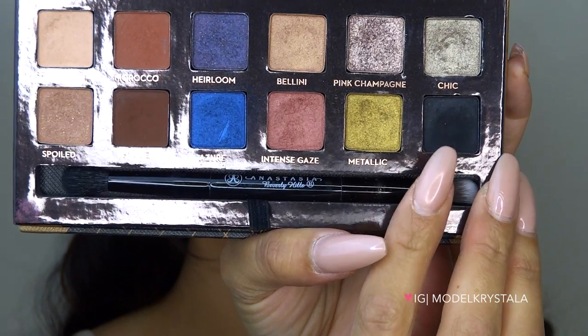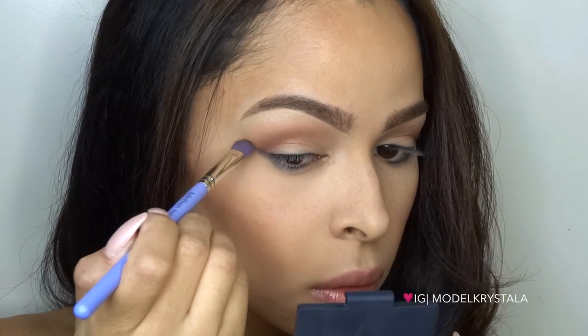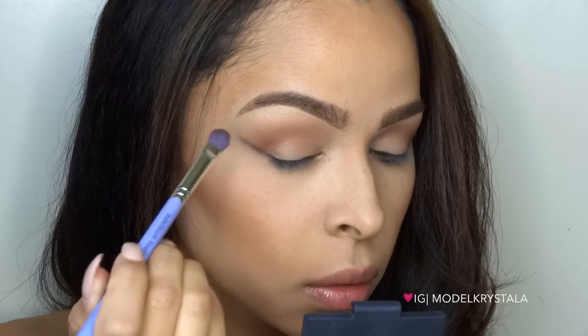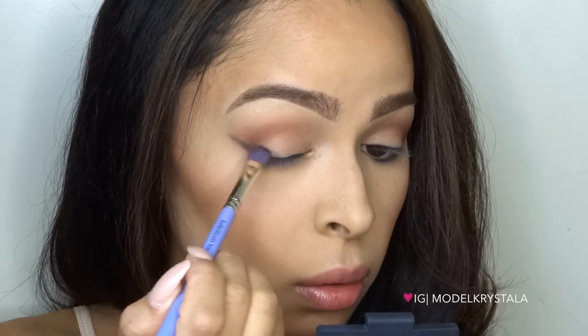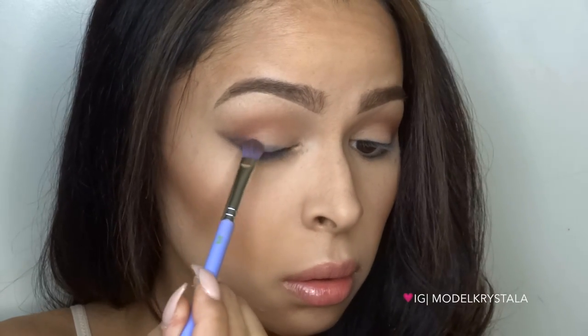Now I'm going to take Noir from the Anastasia Beverly Hills Shadow Couture palette and, using my Bdellium Tools number 777 brush, start carving out a wing. This is going to be my diffused base, so I'll do this first and then move on to winged liner.